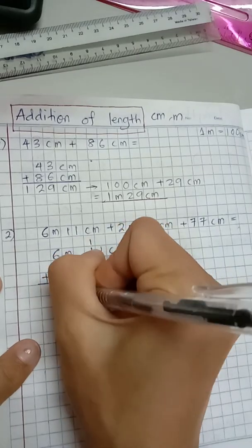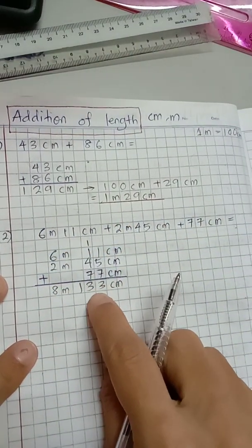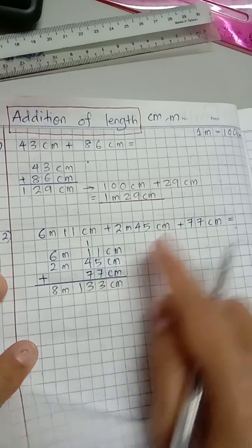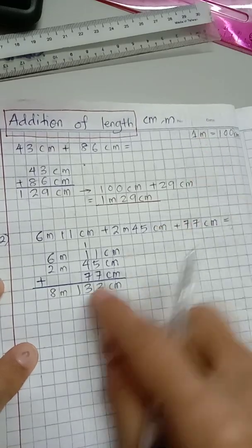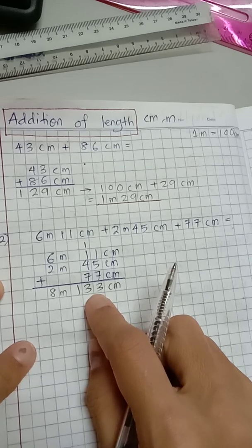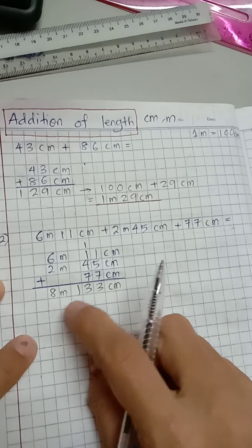Now let's total the meters: 6 plus 2 is 8, so this is 8 meter. Again, you have learned that if the centimeter total is more than 100, you need to convert it — 100 centimeter is one meter — so you have to move that amount to the meter column.